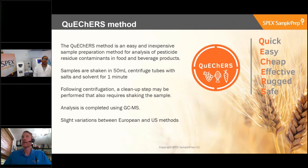The samples are normally shaken in 50 ml Falcon tubes or centrifuge tubes with salts and solvent for one minute, followed by centrifugation, a cleanup step, and then perhaps another step requiring shaking. The analysis is completed by GC-MS. There are some variations of the methods around the world, certainly between the European and the US methods, but broadly they follow the same concept.